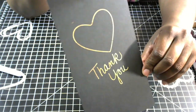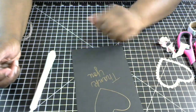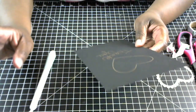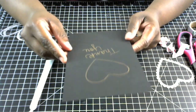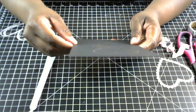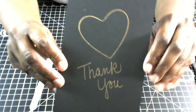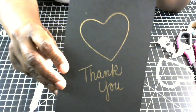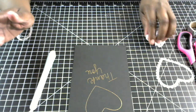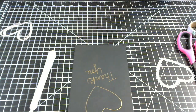That is the We Are Memory Keepers Freestyle Foil Quill Pen. I really love it. If you're good at handwriting or penmanship, this is perfect for writing sentiments. My handwriting isn't the best, but if you want to add a personal touch, this is perfect. You could also use stamps — I watched a video where someone stamped an image, traced over it with the pen, and transferred the foil onto their project and it looked really good.